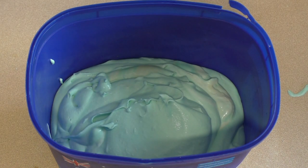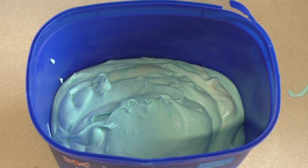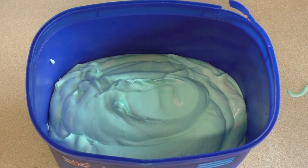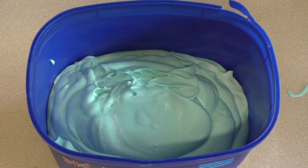Now how long it takes is going to depend on what you have your freezer set to, so I would suggest leaving it overnight. But usually 4 to 6 hours is enough.